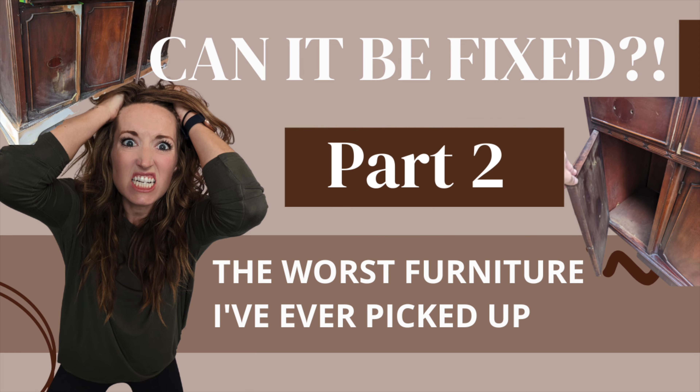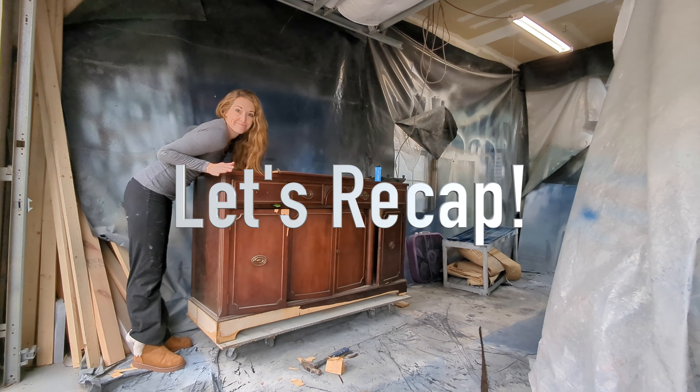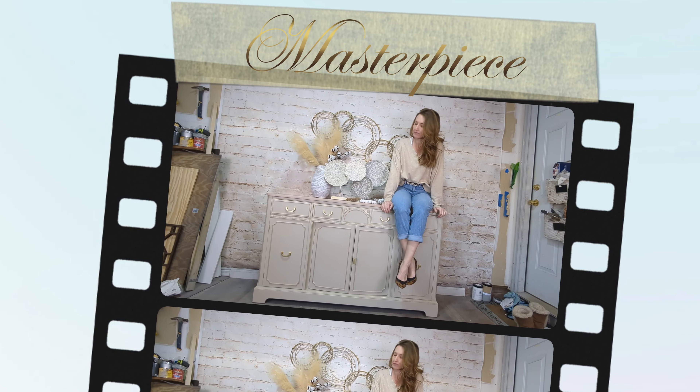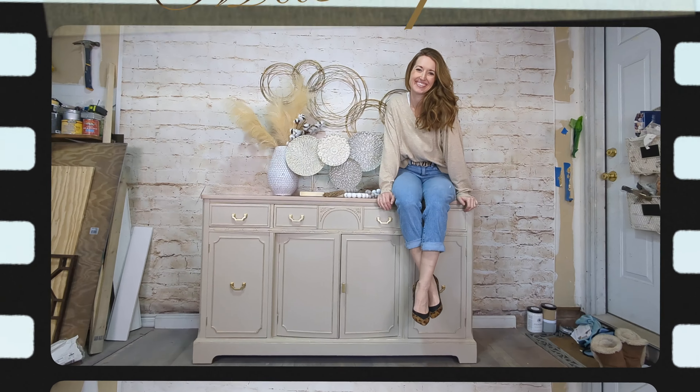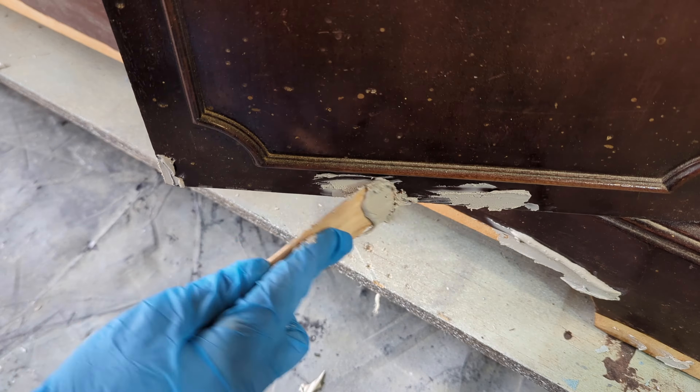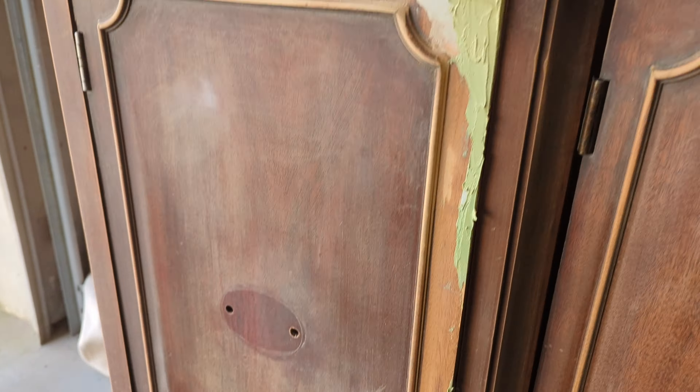Welcome back to part two of 'Can This Be Fixed?' — this is the worst furniture I've ever picked up. So let's recap: I found this on marketplace, I thought it was a good shape, it was not. It was the worst buy I've ever had. I almost put it on the curb, but then I thought maybe we could save this from the landfill — so much furniture gets wasted every year.